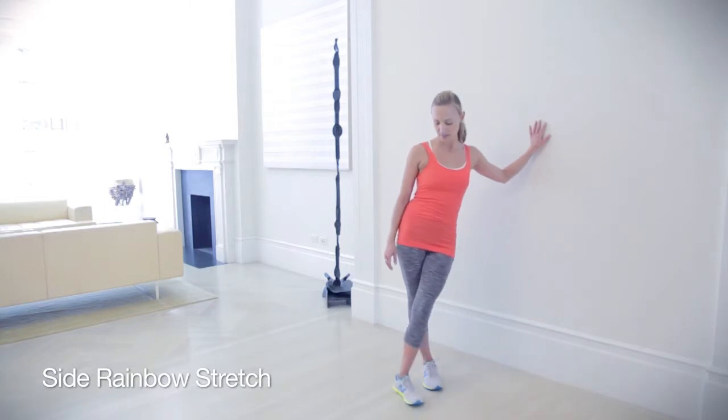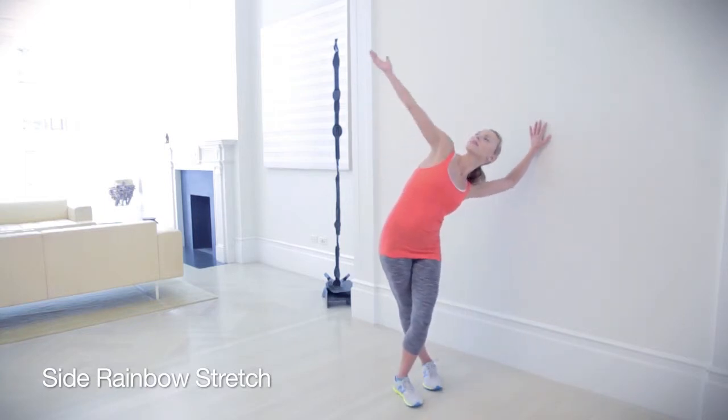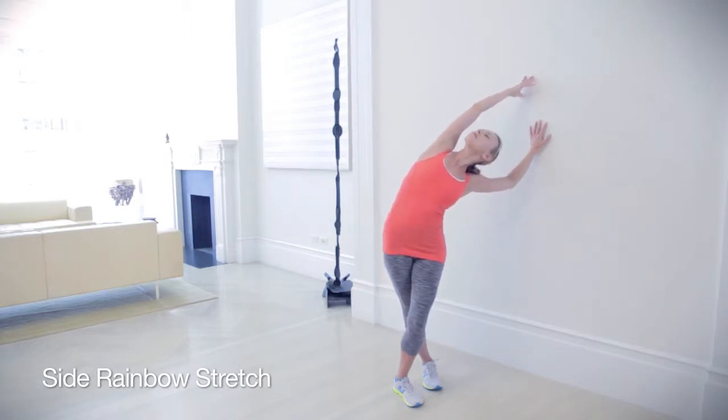Stand with the wall to the side of you. Lean your hips away from the wall and cross your inside foot over the other. Lift your outside arm up and over your head until it touches the wall.